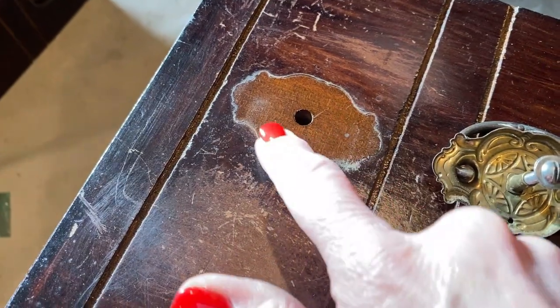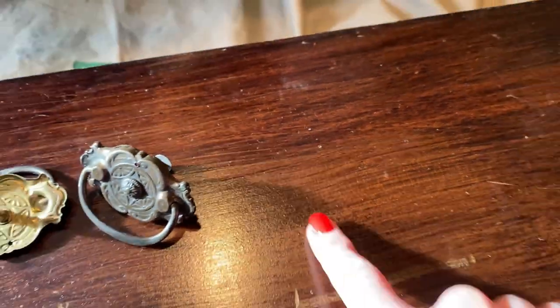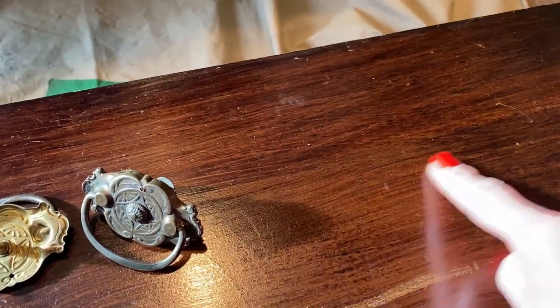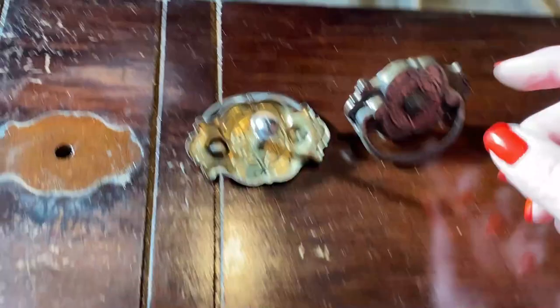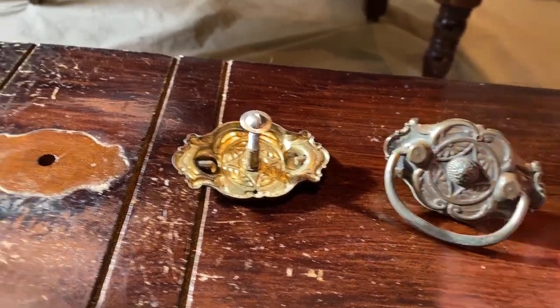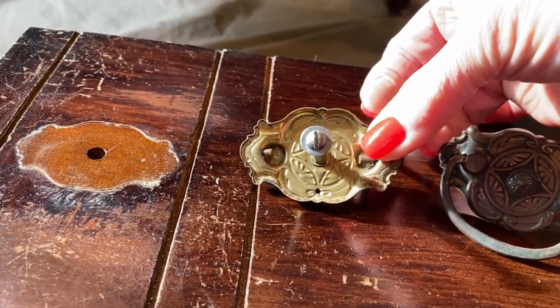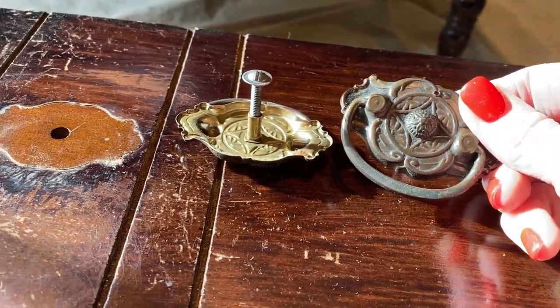So this is where the handle was, so you can tell that was the original finish. It's clear to me that someone has tried to stain it, or I don't know what they did. This hardware is absolutely beautiful — I guess this is what it looked like in the beginning, and then it just developed that patina.